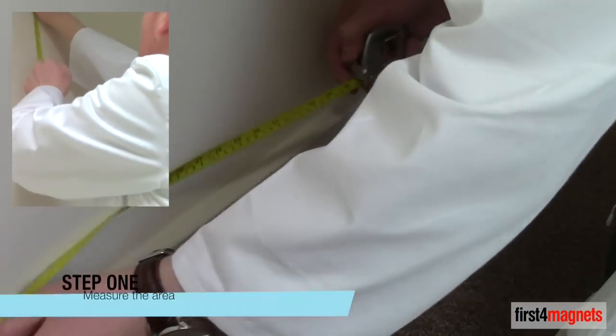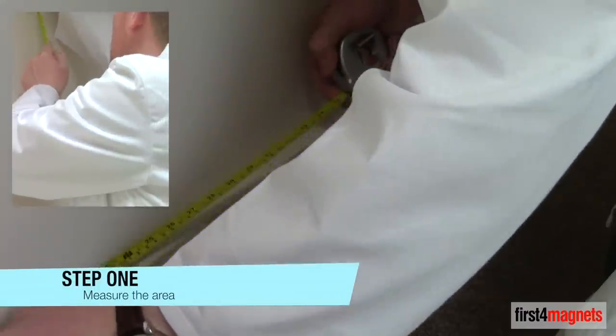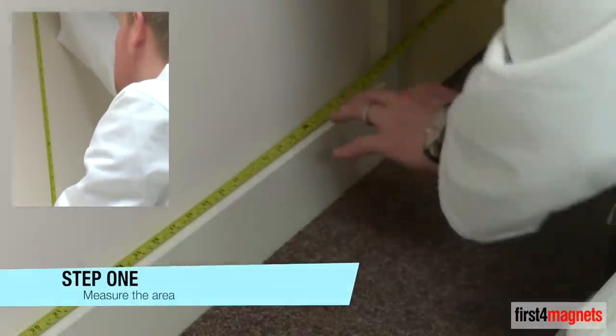Step 1: Measure the area to make sure you have the required amount of paint. Each tin is clearly labelled.